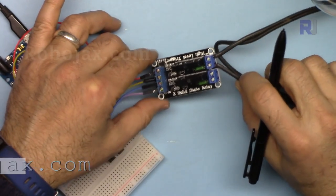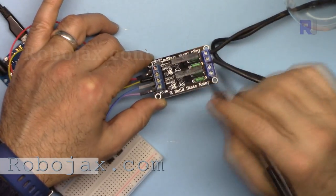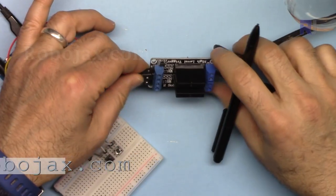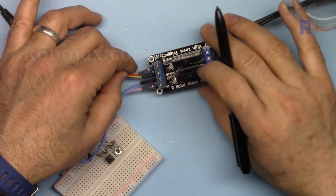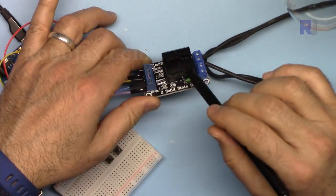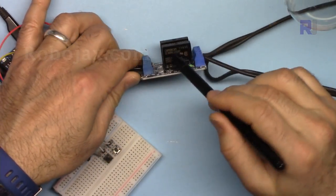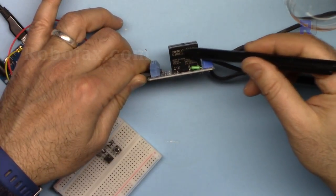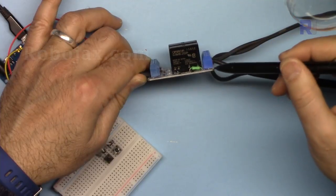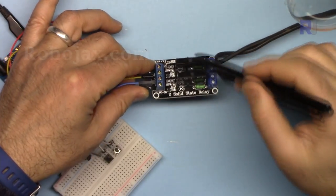Many times you need to control two AC bulbs or AC loads using a solid-state relay. This module is sold on eBay and AliExpress — I'll provide you the link. It is very versatile and easy to use. We have two solid-state relays by Omron, one of the best brands in the market, made in Japan. Each can handle up to two amperes.